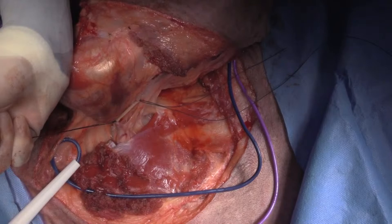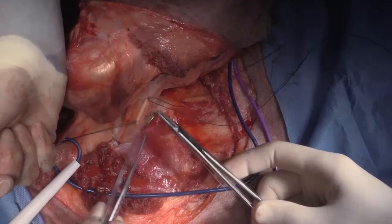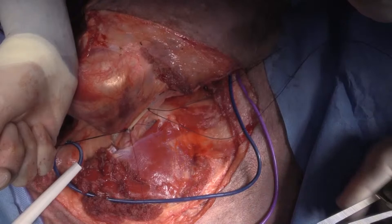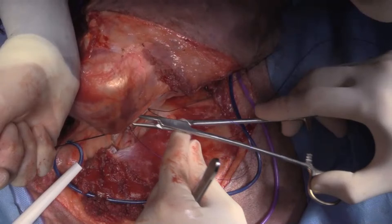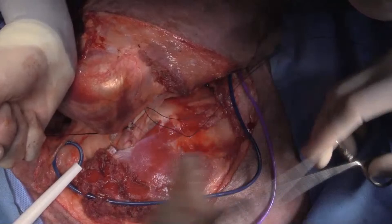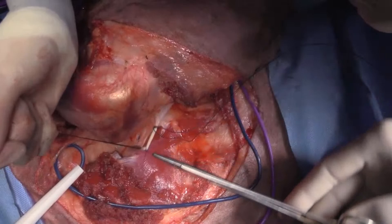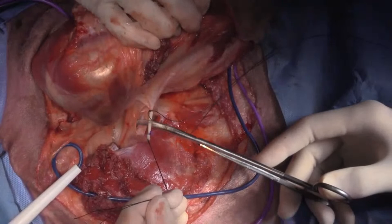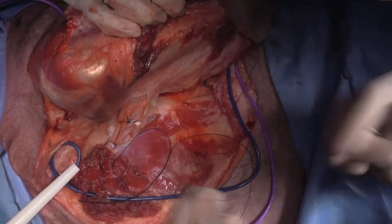So I've got some 2-0 PDS and I'm just putting it through the vessel, doing a knot — so that's my transfixation ligature. I'll come out here and cut the vessel, cut my sutures there. And then for my next trick, we're going to inject some of these nerves before we cut them.